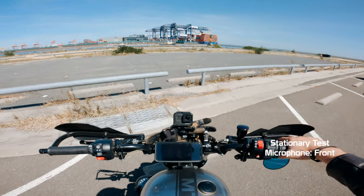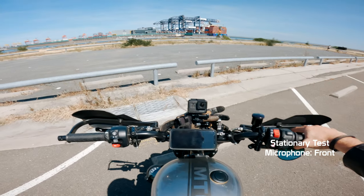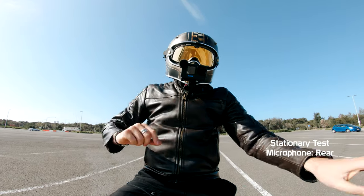The audio you're hearing right now is coming from the front microphone of the MediaMod. How does it sound? Front microphone.